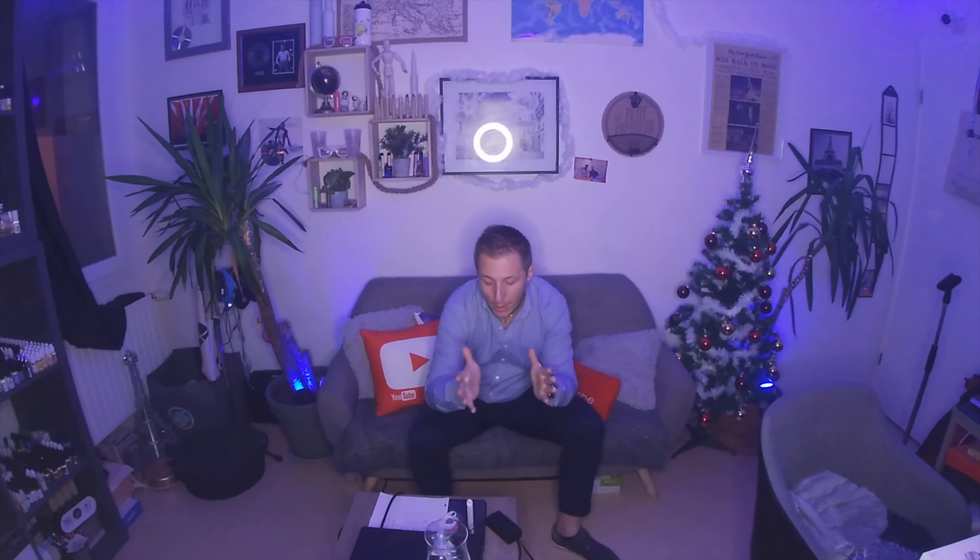Je vous mets le lien en description. Ça fait un petit moment que je voulais la tester, elle était dans l'armoire juste ici à attendre ce tournage. N'hésitez pas, foncez, moi je suis vraiment pas déçu, je suis vraiment charmé par ce concept à base d'eau. Maintenant à voir si ça fonctionne vraiment, si ça change quelque chose vraiment, mais n'hésitez pas.